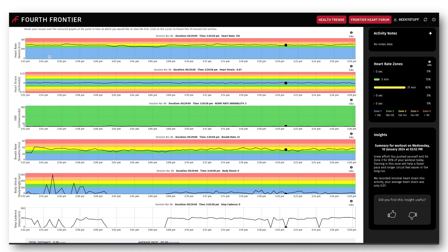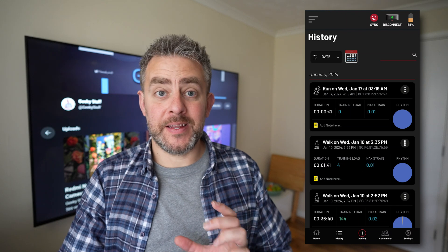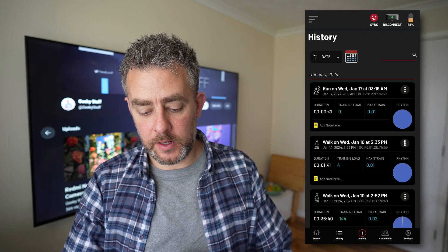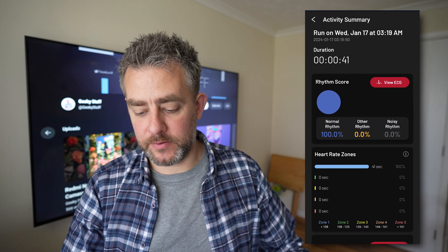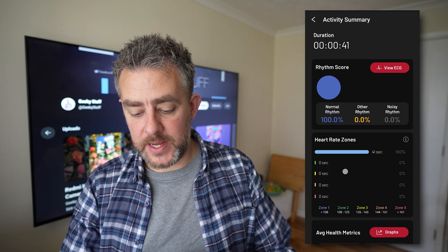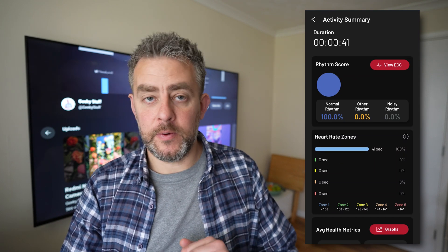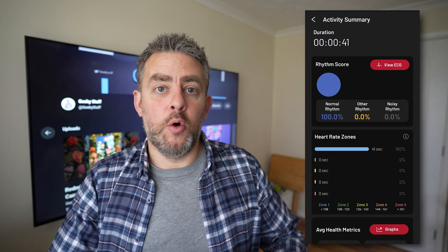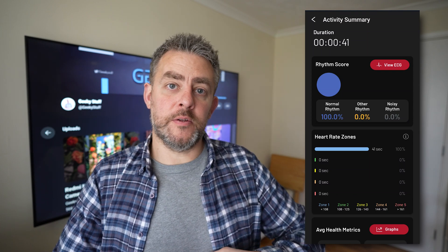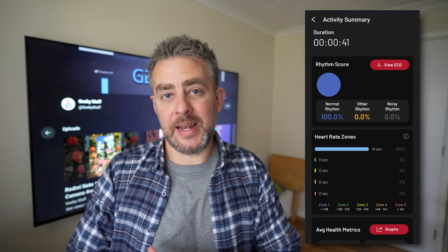This data is absolutely invaluable. This is a more condensed view of what I showed you — this is my 41-second workout and rhythm score 100. Sometimes I do suffer with palpitations, so that might come up as other rhythm. Or if your heart monitor moves slightly and comes away from the skin, it can have some effect on that as well.